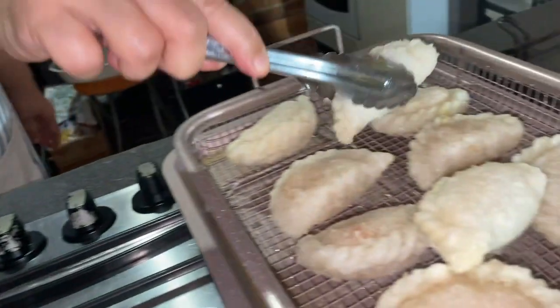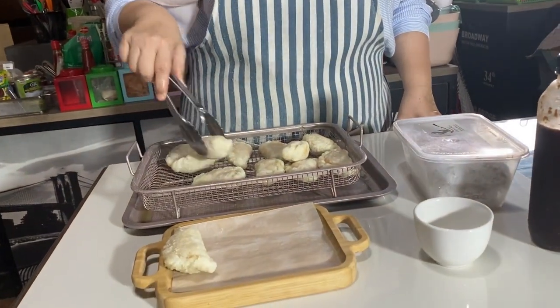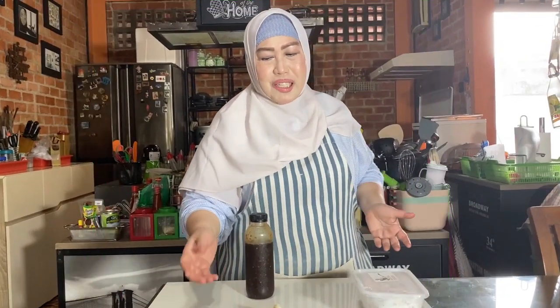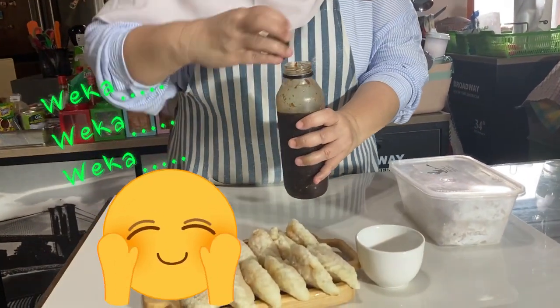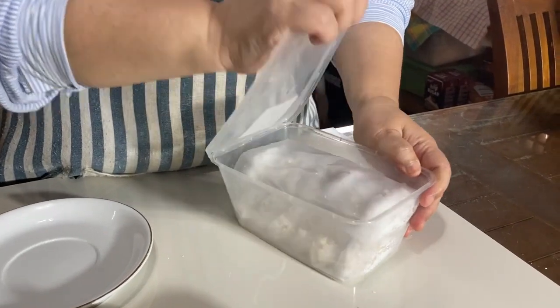Alhamdulillah selesai digoreng. Ini aku mau plating dulu ya, tuh lihat kalau baru diangkat tuh menul-menul. Alhamdulillah cireng isi seblak sudah selesai. Teman-teman dimakan begini aja sudah enak karena sudah pedas. Aku mau padukan dengan cuko Palembang. Teman-teman pernah nggak dengar lagu jaman dulu tahun 90-an, antara Anyer dan Jakarta? Nah tapi kalau ini antara Bandung cirengnya dan Palembang cuko-nya, jadi antara Bandung dan Palembang ada yang jadi cinta. Kita tuang dulu cuko-nya ya.